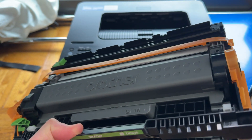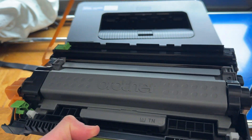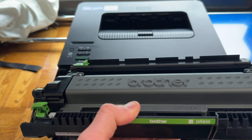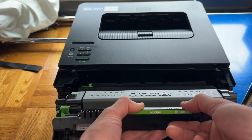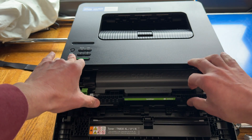This orange thing on the side is protecting the sensitive parts while it's in transit. This just gets removed — kind of pull it carefully, pop it off, and this orange piece gets discarded. Now with the Brother, that text reading up or reading normally, slide it in and just pop it into place.